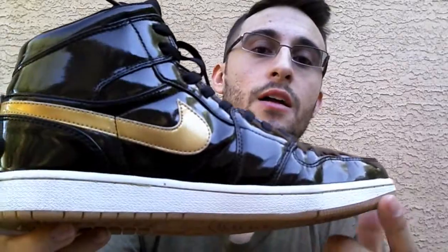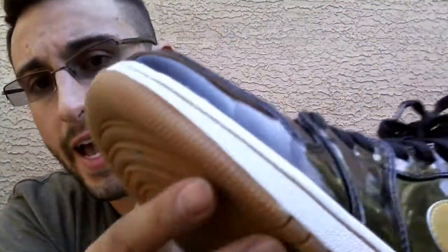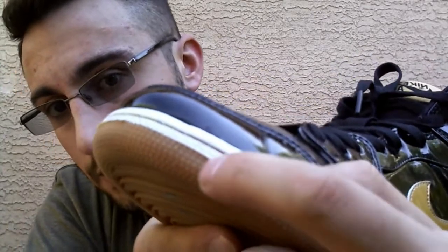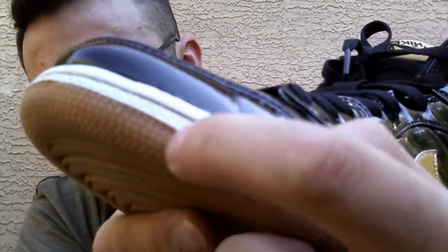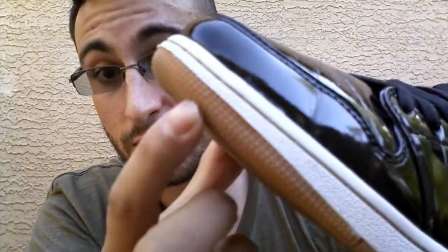The white paint held up pretty well — none of it has chipped. It has stars engraved, very much like the Jordan 3s I believe. So they're very well engraved. The quality of the stars is really good.